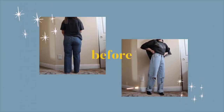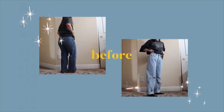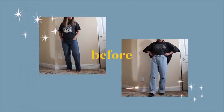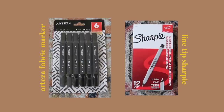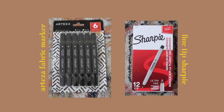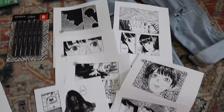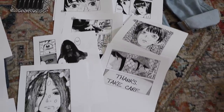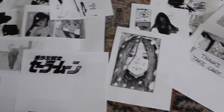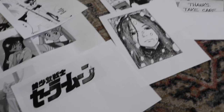These are the before shots of our jeans. Mine started out in a darker wash but I ended up changing that later, and I'll show you how I did that. Myla's jeans were a little loose on the waist but we adjusted that as well. We used Arteza fabric markers that I got off Amazon — I'll link those below. They're dual-ended with a fine tip and a thicker tip. I also used a fine tip Sharpie that I purchased later on.